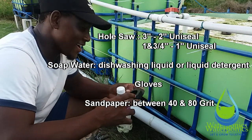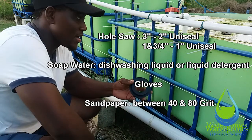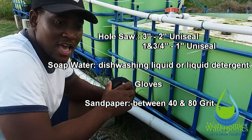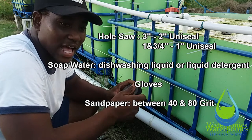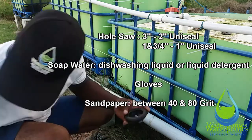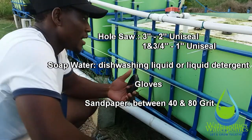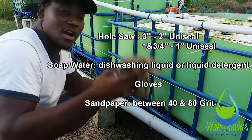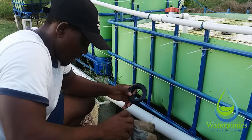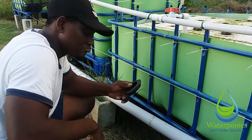You also need some soap water — this is very important. The back of the seal actually says to lube the pipe with soap water, and this is for when you're putting the pipe through the seal. This is an important step that a lot of people miss, and I'm going to show you another step that makes it even easier to get the pipe through the seal. Gloves are always handy as well.